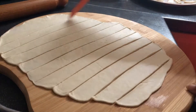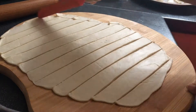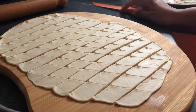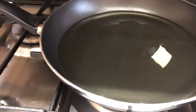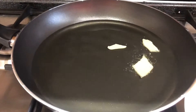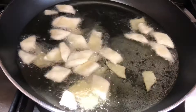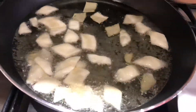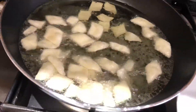Cut the pieces. Now it's on hot heat. You can see the pieces look different as they cook — the tops are different from the bottoms.